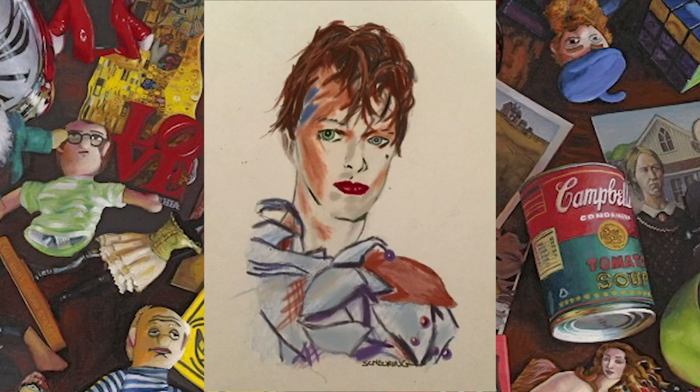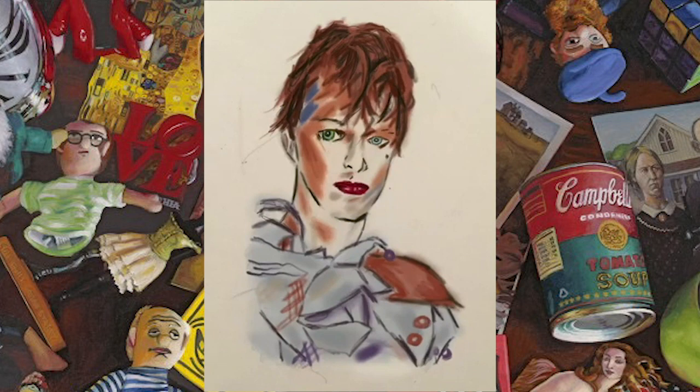When you see the dull gray color, that's the original drawing. I started painting on top of it, and when you see the colors brighten and flicker, that is the new painting that I started working on.